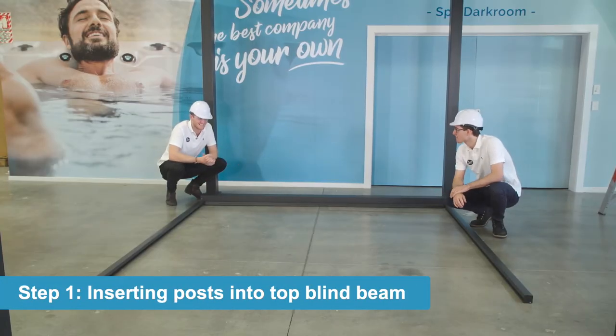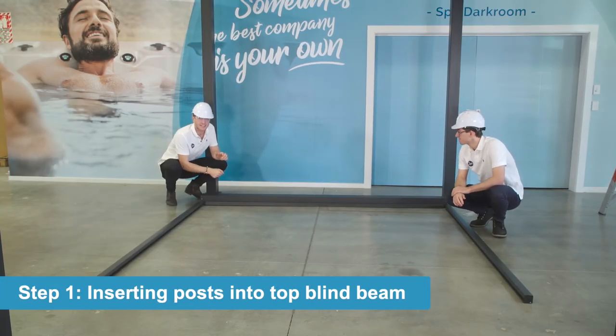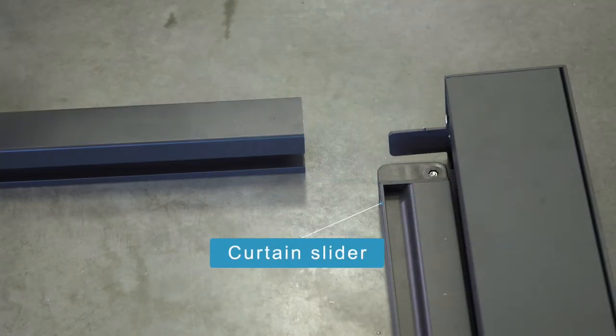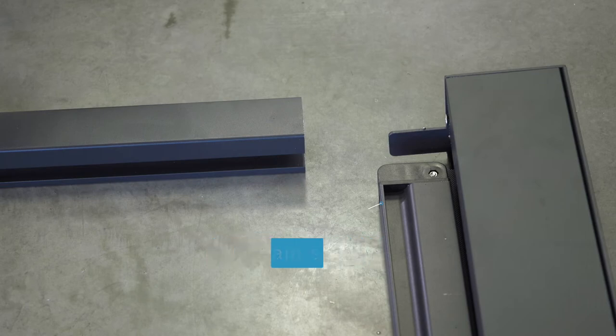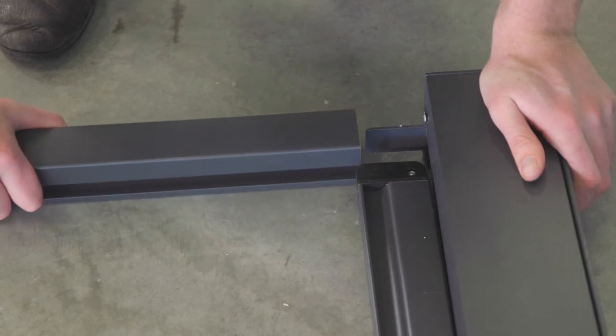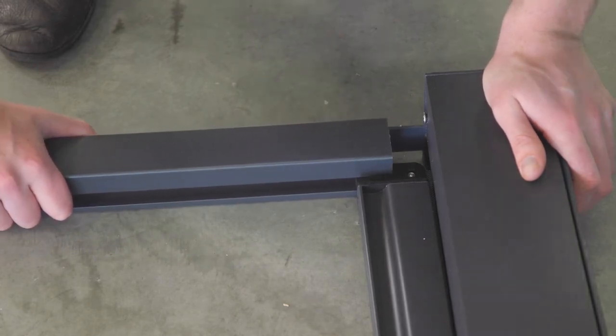We've laid out all the parts. Just when you're laying down the Pergola blind beam, make sure that the curtain slider is on the bottom side. We've then got one of our posts with the slide on the bottom as well — this should simply slide in, and it does.